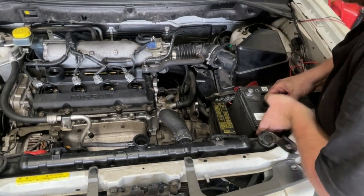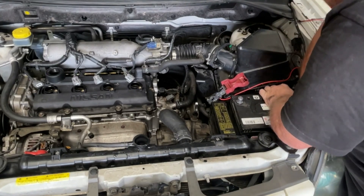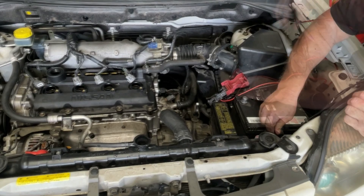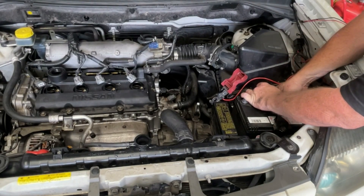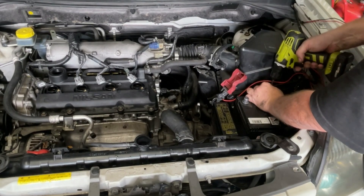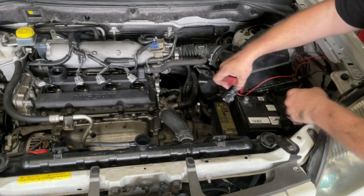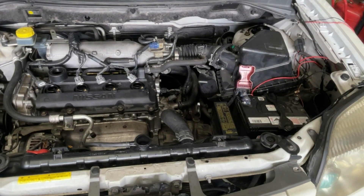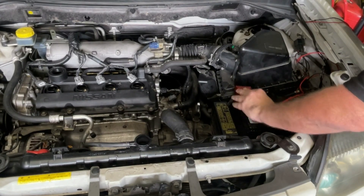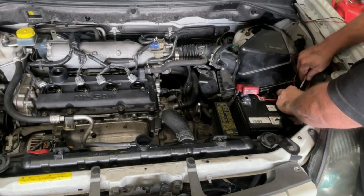I've had the battery charging for the last 24 hours because I like a fully charged battery when we kick back into this. We'll clamp it down — lining those clamps up is seemingly the hardest part of the job. I'm going to zip these up, and now we'll do our positive terminal first, and tighten this one down.